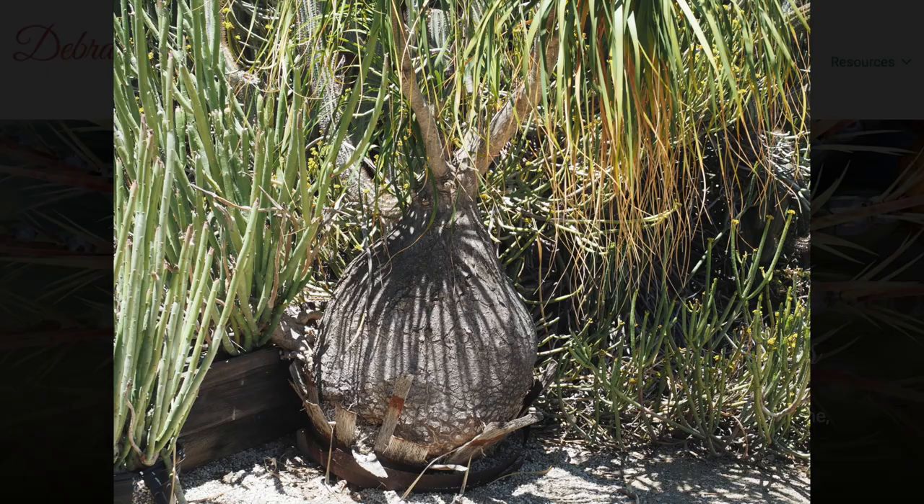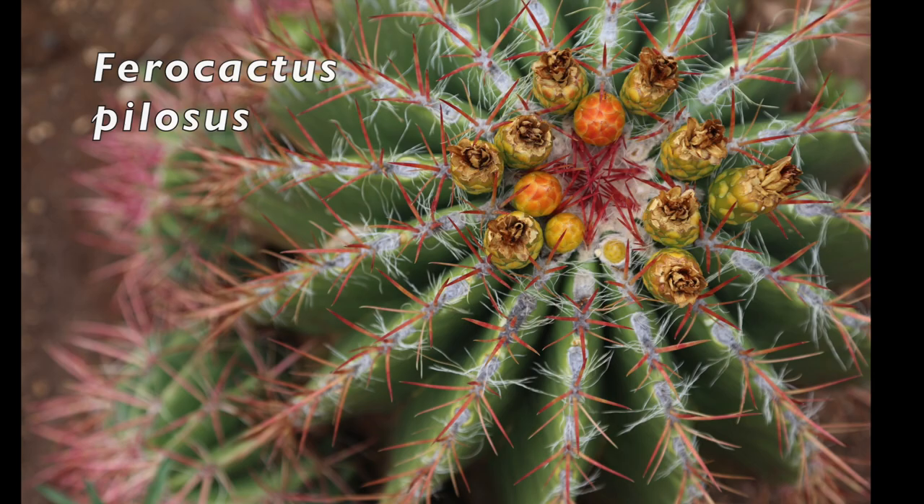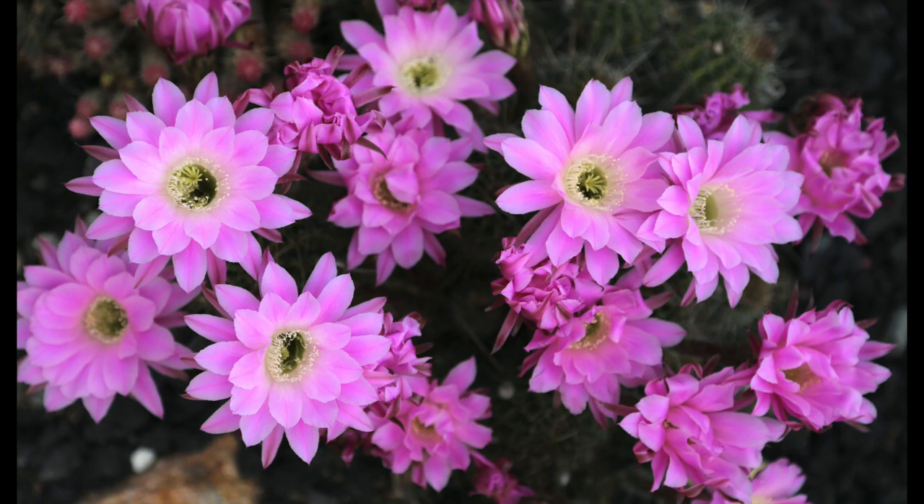The broad category of cactus refers to succulents, usually from desert climates, with spines, which by the way are modified leaves. Cacti have vivid, satiny flowers that typically last only a day or so. Echinopsis, Trichocereus, and Tricholobivia have dramatic flowers in every warm hue.